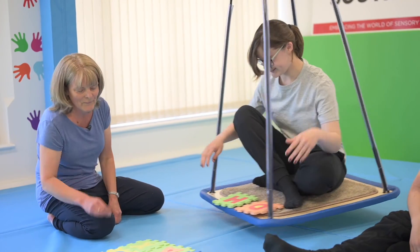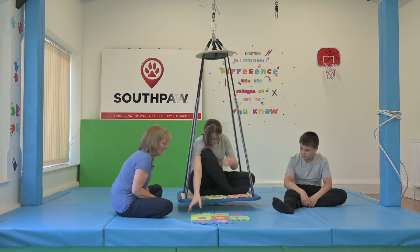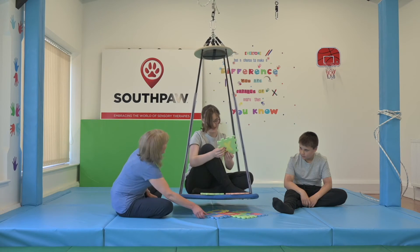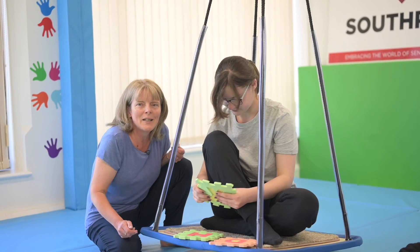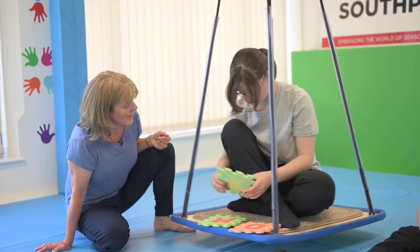Nice one! What letter would you like to choose next? Go for the X. Good bit of reaching there. As you can see, a child can be completely engrossed in what they're doing, just with that lovely gentle swing. So that's sitting.